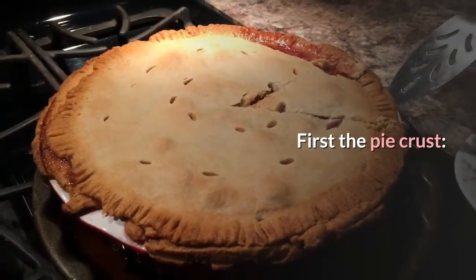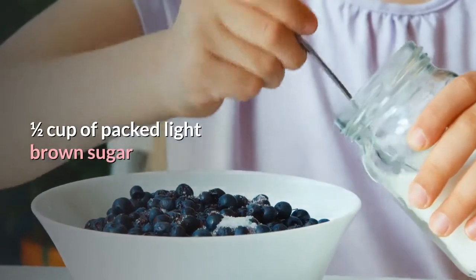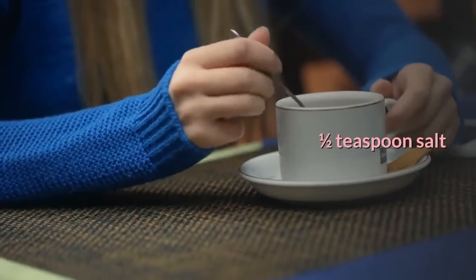First, the pie crust. You will need one and a half sticks of butter, two cups all-purpose flour, one half cup of packed light brown sugar, and one half teaspoon salt.